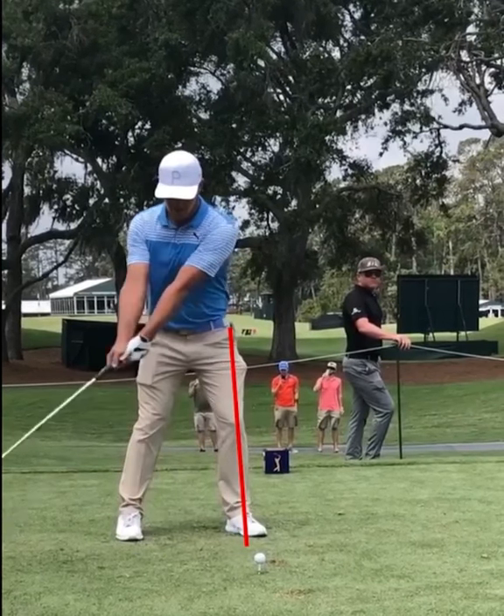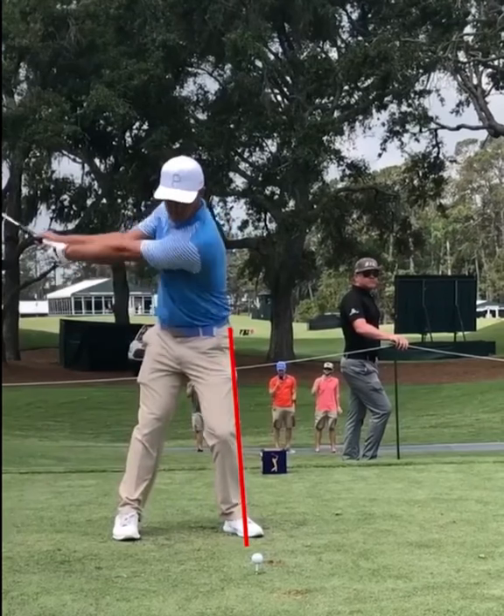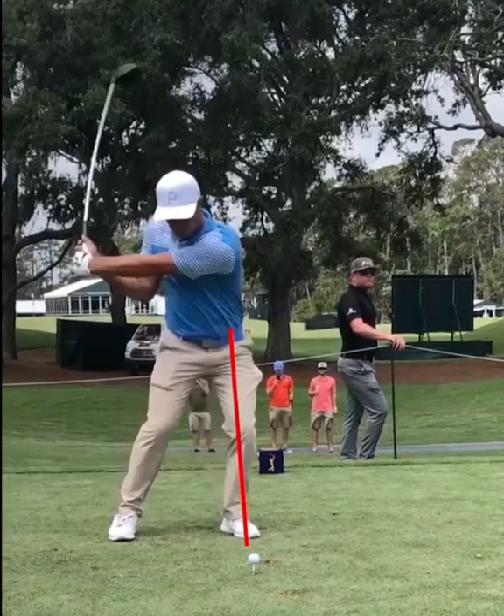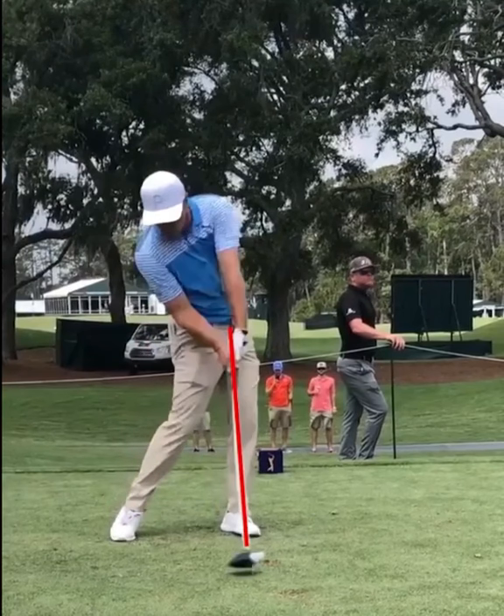We set up there because that's where we want to be at impact. Look at this — once again, no difference in the impact position, just like he set up to it. Makes sense. Set up in the same alignments that you want to be at impact. It's called Impact Fix, a la Homer Kelley, a la Bryson DeChambeau.